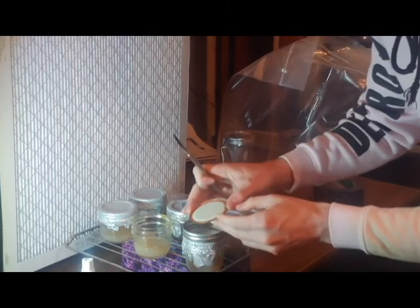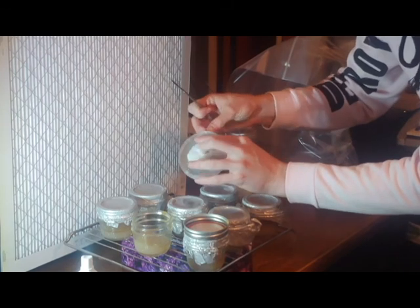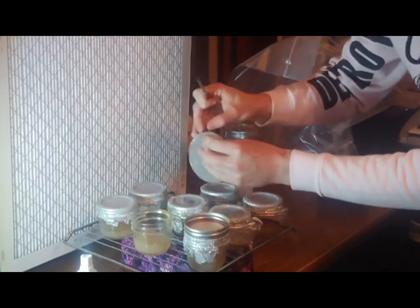Right here I'm using a scalpel. Some people like to flame sterilize, but right now I'm using alcohol because alcohol is readily available.